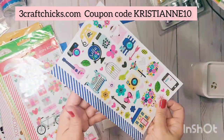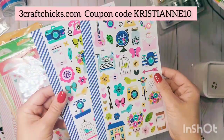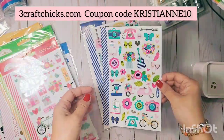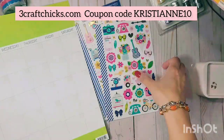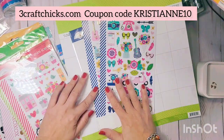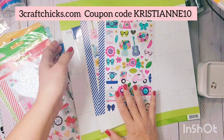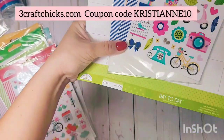Let me show you a sample of what I did for January — look how pretty it is! I'm so excited. I need to determine, for example, what sticker collection works for each color. I think the green will be great for this one.